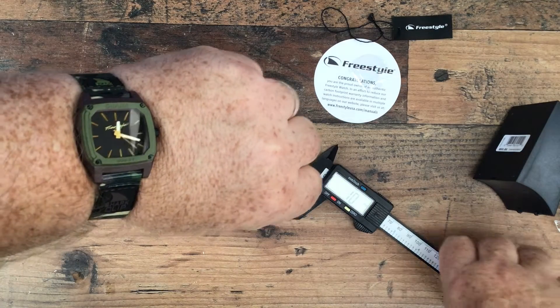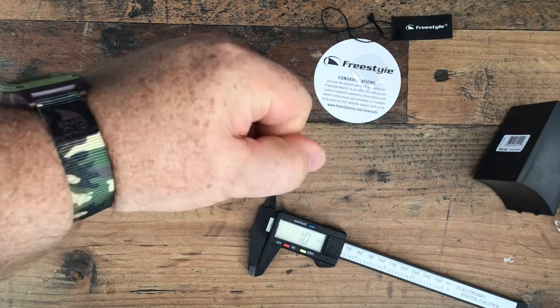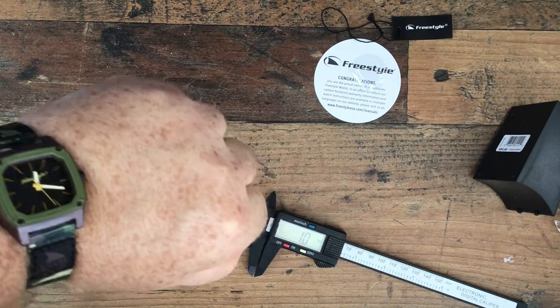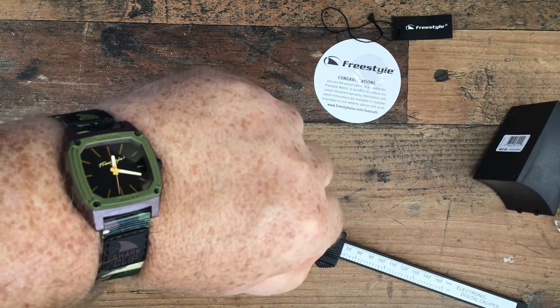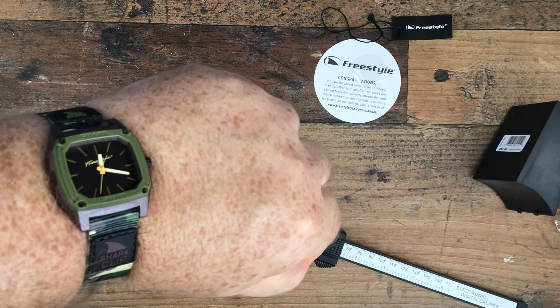So there we have it — the verdict on unboxing. Actually a nice watch. I like it. I like the camo strap. I'm very impressed it fits. What I'm going to do is live with it for a couple of weeks and then we'll do a full review of where we've got to with it. Hopefully you'll join us for that.